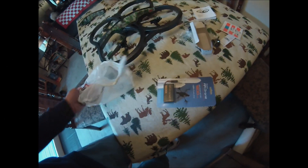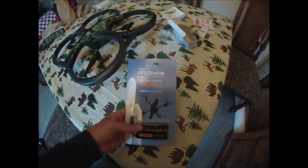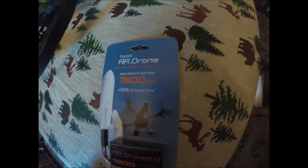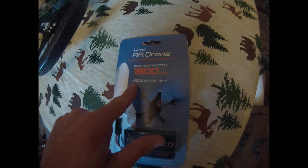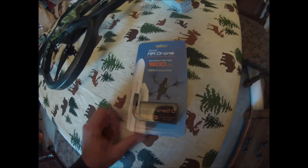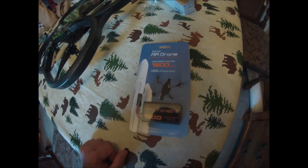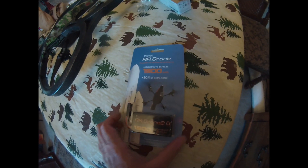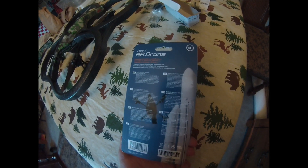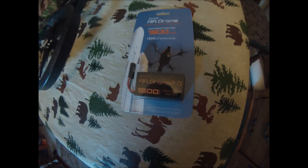I went ahead and splurged another 69 bucks and bought this - the AR Drone high density battery 1500. It gives you 50% extra time, so that'll give me twice the time of the other battery. Between the two we should be able to fly around for a good bit. So cool - we'll have to charge that thing up too.